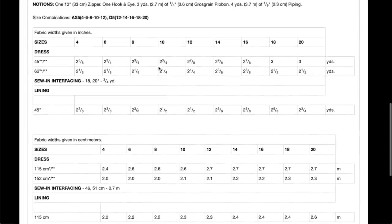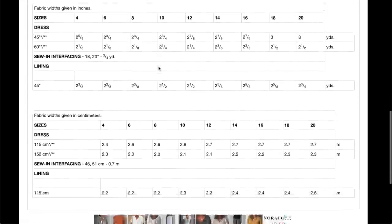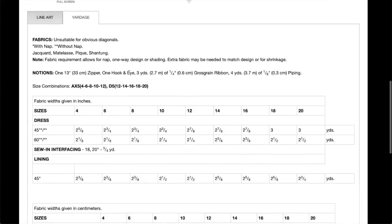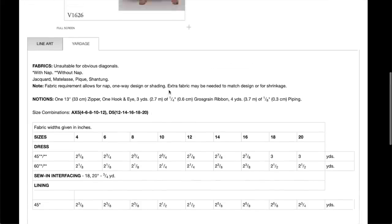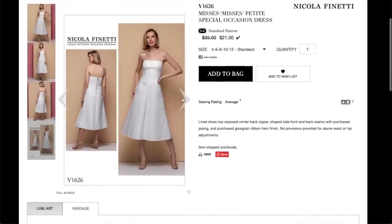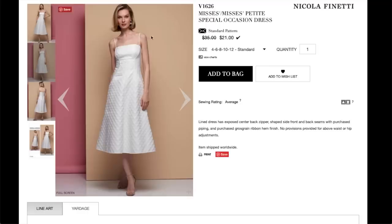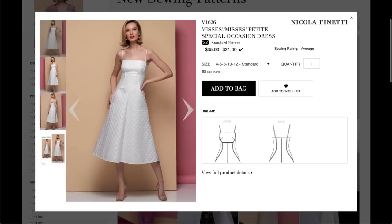We don't get a lot of information in terms of finished garment measurements like we do in some of the other pattern companies, but these are the sizes 4 to 12 and then 12 to 20. It's cute. What do you guys think? I also really like her hair.